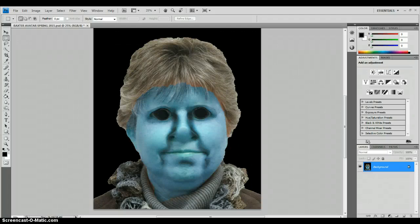This video will show us how to change the tip of the nose and the lips to a different color hue, other than the blue.